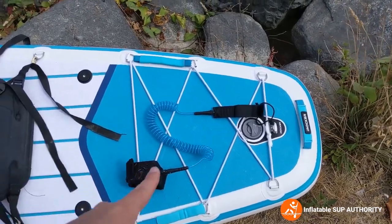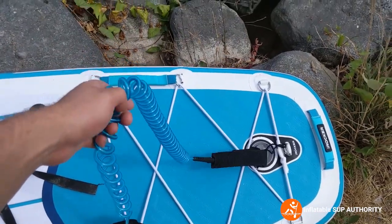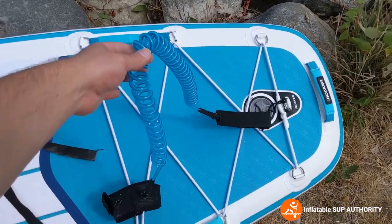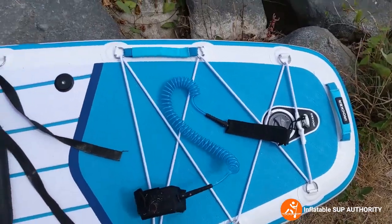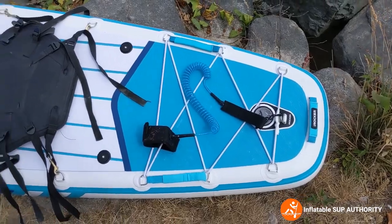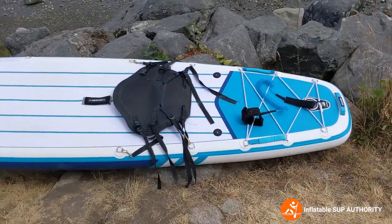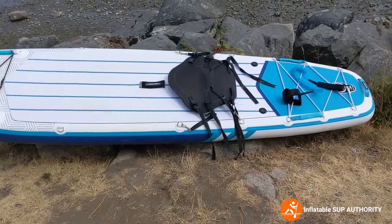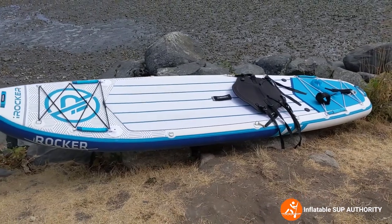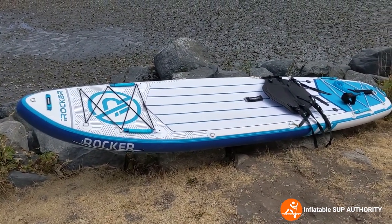The ankle leashes are color-coded — there are six different colors of the All Around 10 and 11, so each ankle leash will be color-coded to whatever color you choose. Overall, iRocker has done a really good job with their accessories. They've really listened to paddlers, and for this generation board, they really stepped it up.